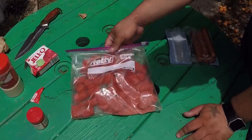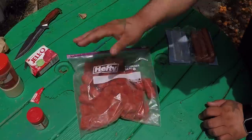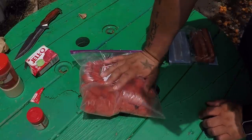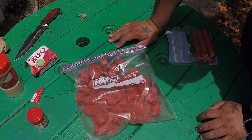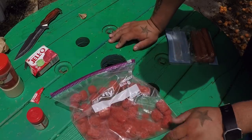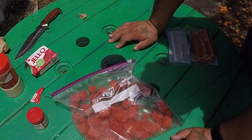You let it sit outside in the sun or in the refrigerator and that stuff gets pretty rank. What's good about this is you can throw this in the fridge and it lasts a week, two weeks, three weeks - you can just keep reusing the same bait. If you don't finish all this, come back home and throw it in the fridge. Your wife might get a little mad at you for the fridge stinking like garlic powder.